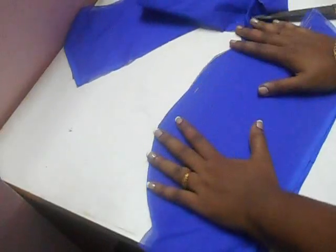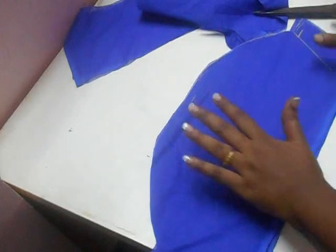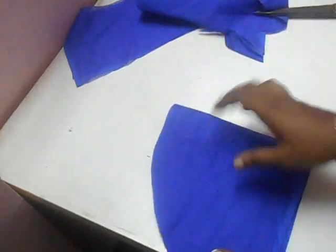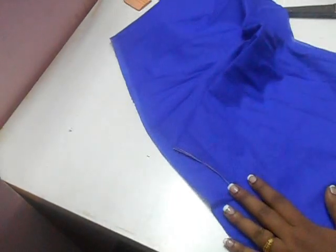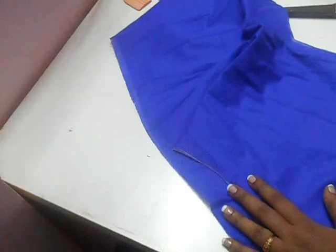This is going to be your sleeves — it will look something like this. And now I will show you how to cut the front piece in my next video. Just watch part 2 of the blouse cutting.